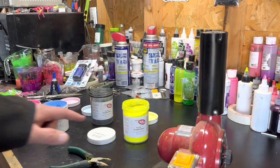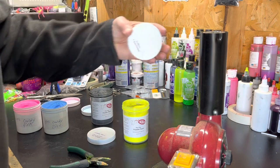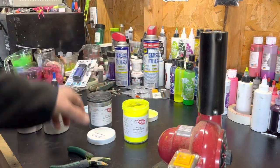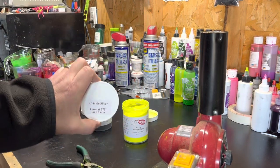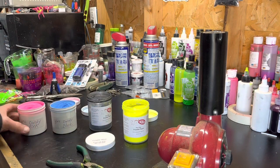Stick around, let's check it out. We've got chartreuse yellow here with our crinkle silver from TJ's Tackle, and then I've got candy blue and candy peach powder paint.